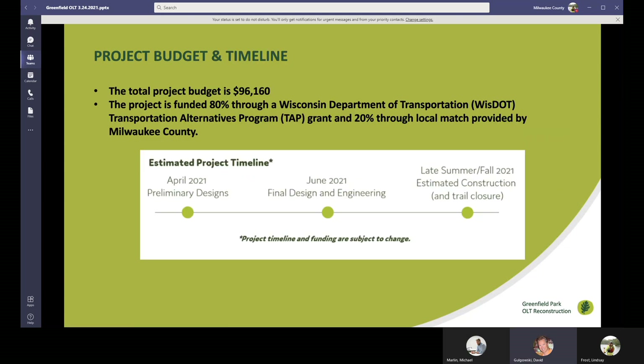The total project budget is just over $96,000. This is being funded 80 percent through the Wisconsin Department of Transportation using a grant — the Transportation Alternatives Program TAP grant — and then 20 percent of that is being matched by Milwaukee County.